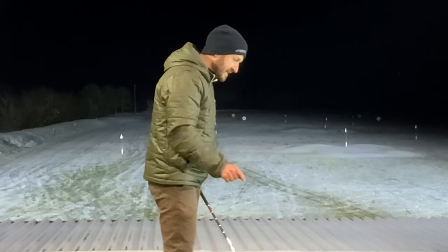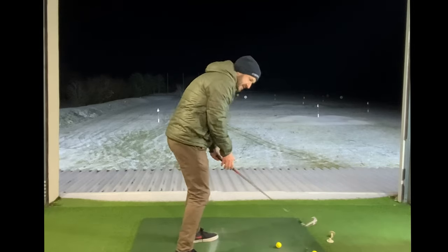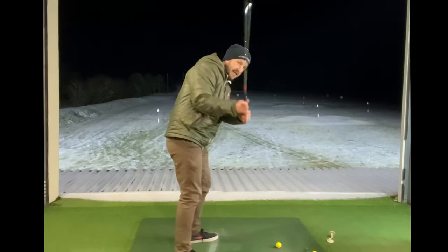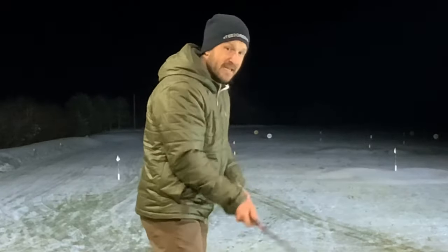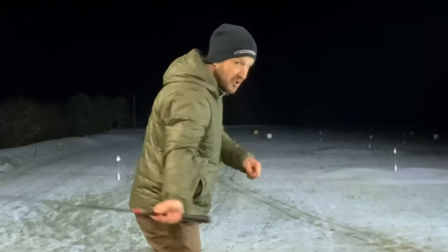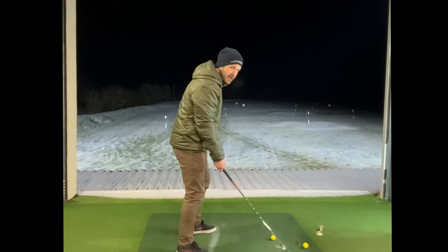The big reason is because they feel they need to get down to that golf ball. We feel like we need to throw that golf club down to the ball — but we don't. We actually need to feel like we're going to throw that golf club towards the target.